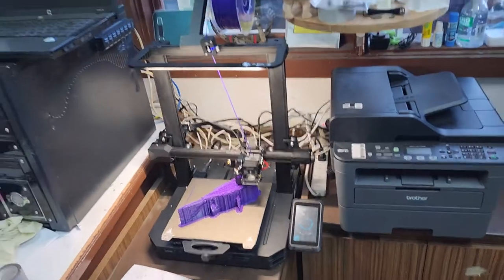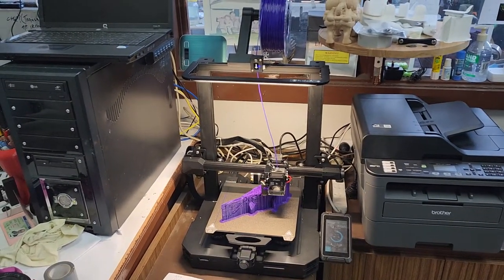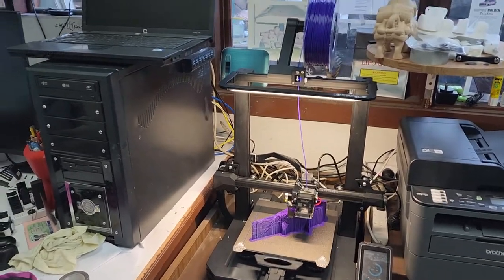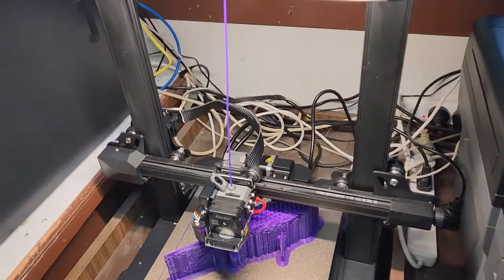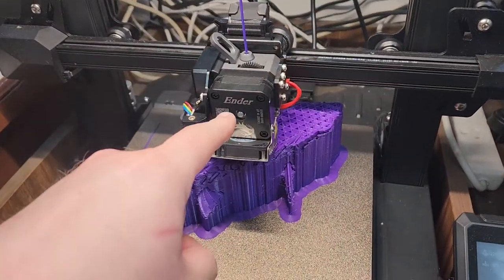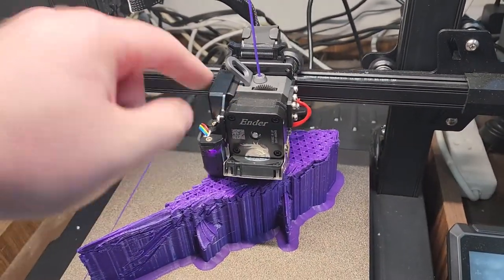This is a Creality Ender 3 S1 Pro. It's got the all-metal hot end, that light bar which is the Pro model, and a touchscreen. And because this is a direct drive, it hasn't got that Bowden tube thing.